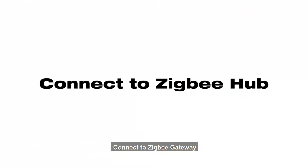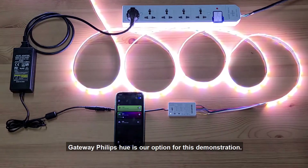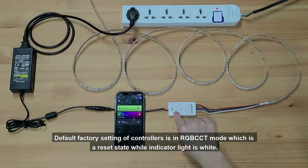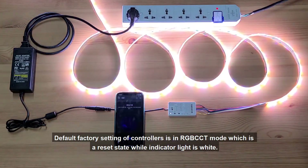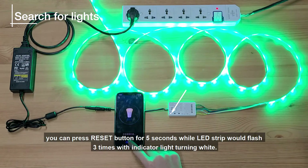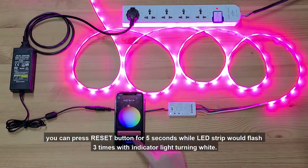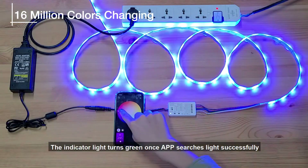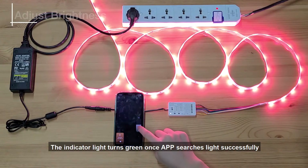Connect to Zigbee Gateway. Gateway Philips Hue is our option for this demonstration. The default factory setting of the controller is in RGB-CCT mode, which is the reset state, while the indicator light is white. If not in RGB-CCT mode, press the reset button for 5 seconds — the LED strip will flash 3 times with the indicator light turning white. The indicator light turns green once the app searches for the light successfully.